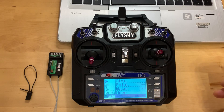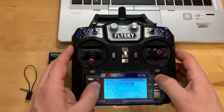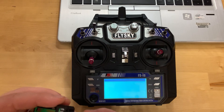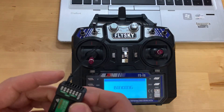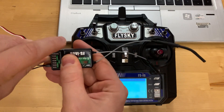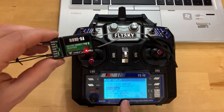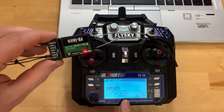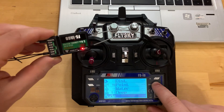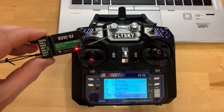Now you need to bind the receiver. Go to the binding menu under Boat settings, select Binding, put on a jumper, and apply power to the receiver. The system automatically exits the binding menu. The receiver is connected to the equipment and signal level data and equipment battery voltage are transmitted.